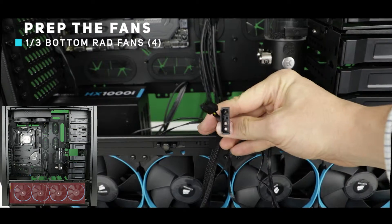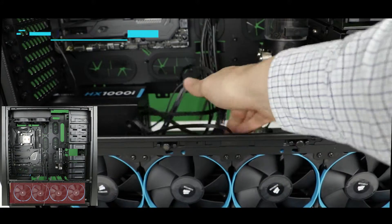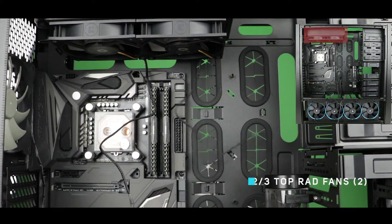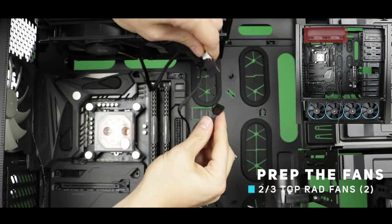On the other end of the splitter we can see one electrical inlet as well as one PWM plug. That last one will give us an RPM count for every fan once it is connected on the motherboard. And of course we are going to repeat the very same operation for both the top radiator fans and the front panel fans.